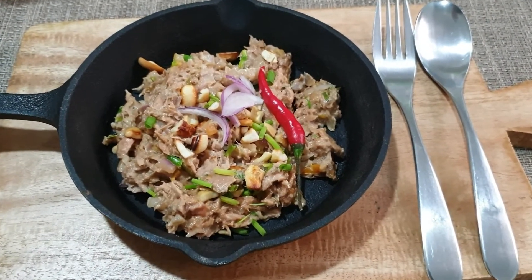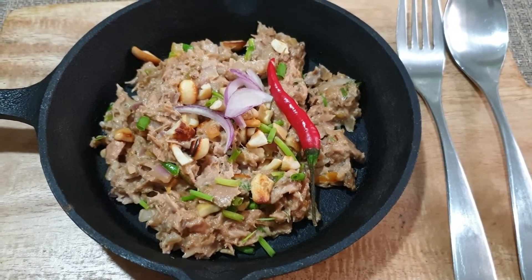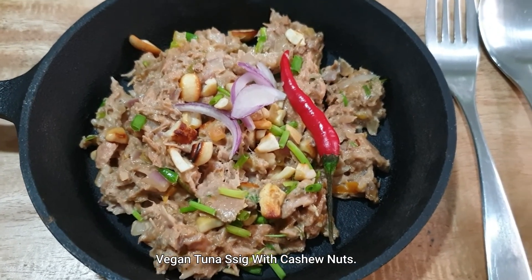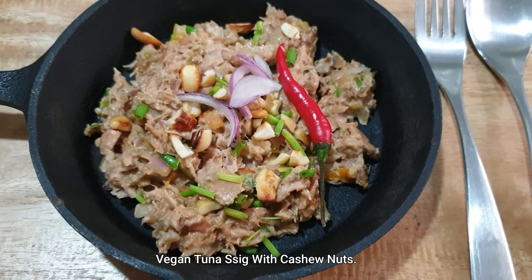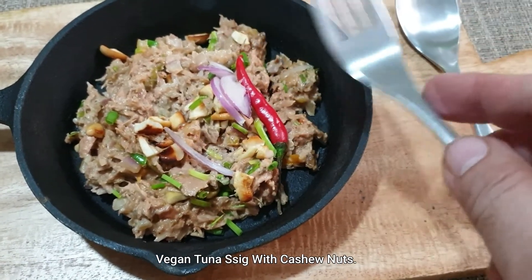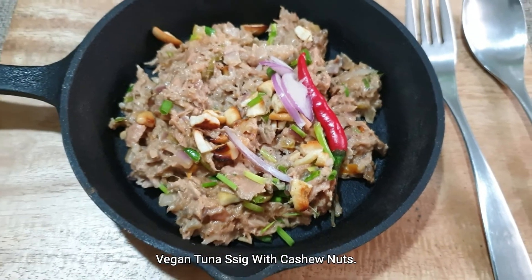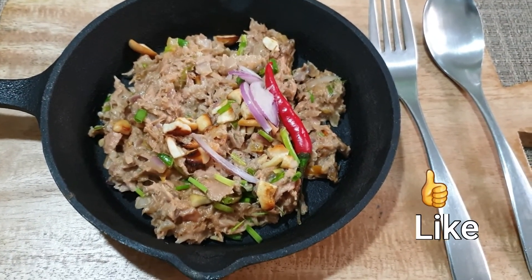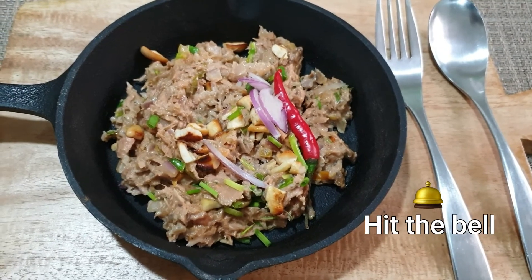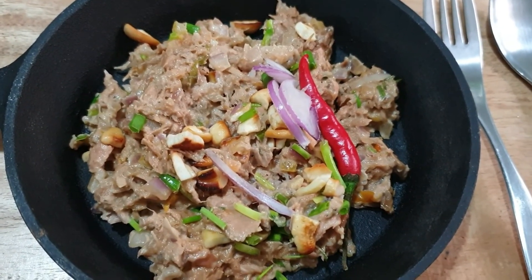Okay guys, ito na po yung ating tuna sisig with cashew nut. Kaya siya cashew nut kasi sa mga hindi kumakain ng chicharron, so kailangan vegan. Ang ginawa natin is cashew nut para sa mga hindi kumakain ng chicharron. Ginawa natin vegan, pinamitan natin ang cashew nut. Ayan po siya guys, ang sisig with cashew nut. Okay guys, thank you! See you! Goodbye! Ito po si Jeff Fernandez para sa Director Scott Online TV and AMI Production, Jeff Fernandez Film. Bye-bye, love, love, love. Thank you, bye-bye, see you!